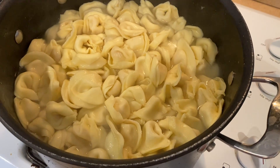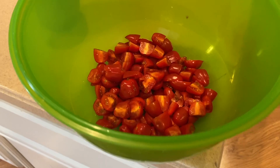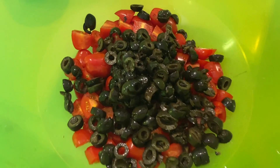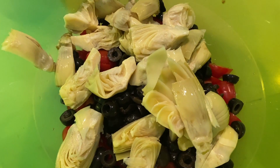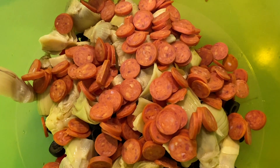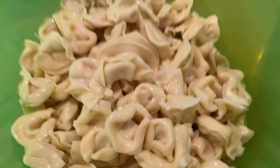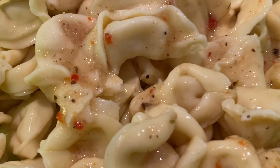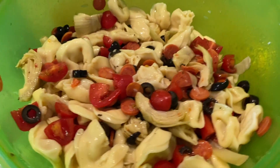It's done so I need to rinse them off and cool them down so I can add the other stuff. I added some tomatoes, two little cans of olives, artichoke hearts, pepperonis, the tortellinis, the Italian dressing. And this is what we end up with — pasta salad!